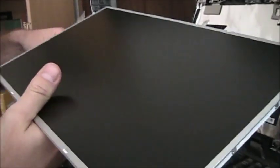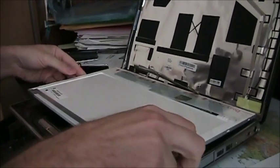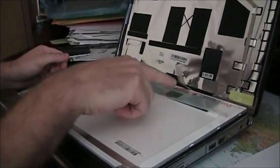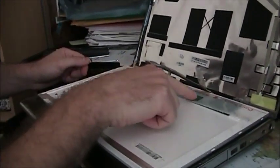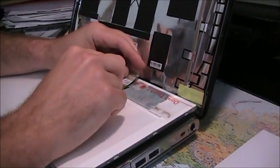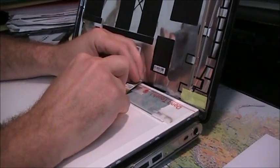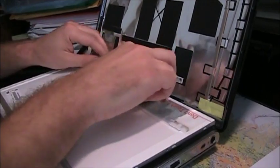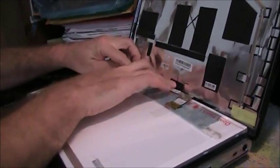We remove all the screen protectors. When you buy the screen, make sure that the connector is on the correct side, because the connector can be on the left or on the right. Here we have it on the right side. So we insert the cable back into the screen connector, re-tape it, and re-attach the cable. We put the screen back up.